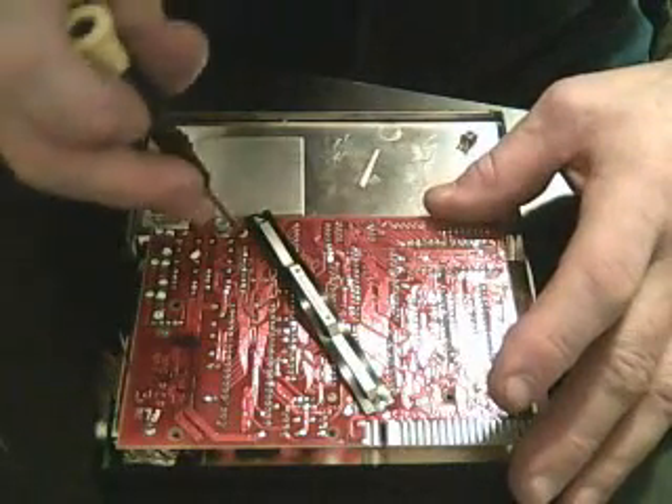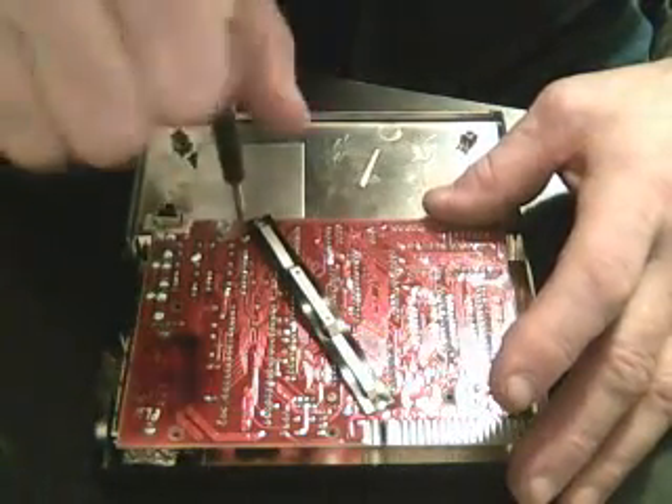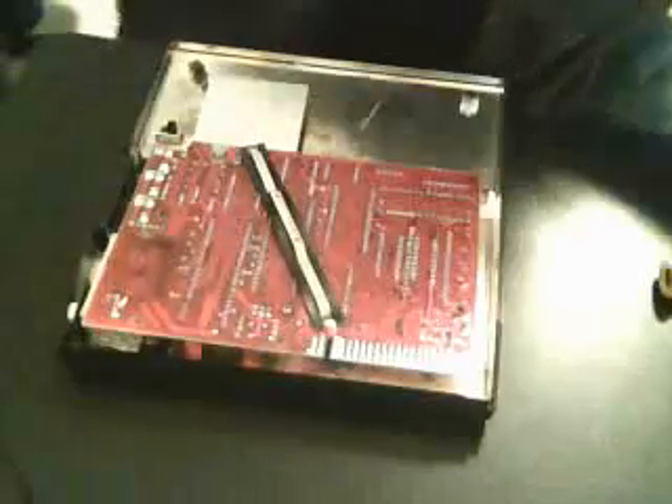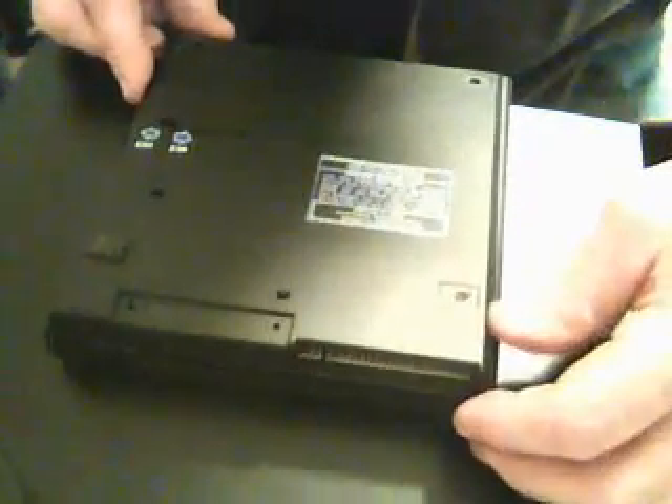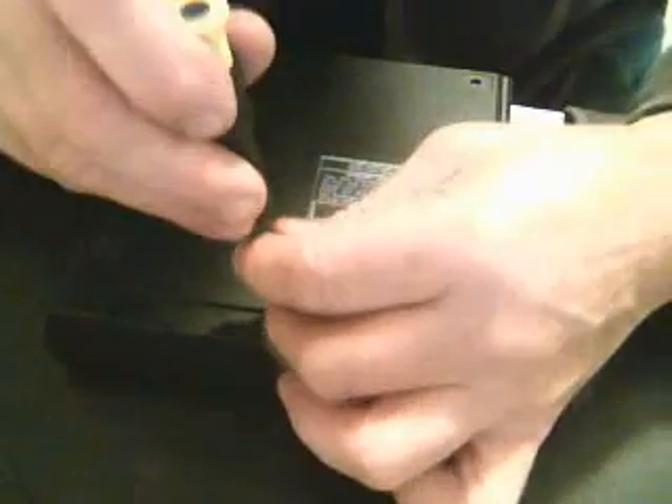Put the screws back in the circuit board, then put the cover back on with the five screws and the three footpads.